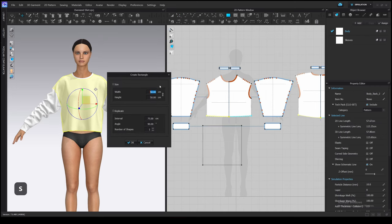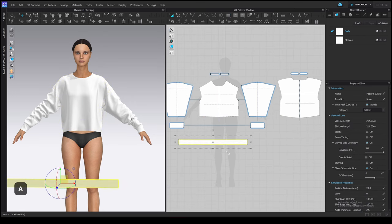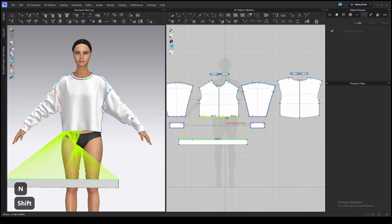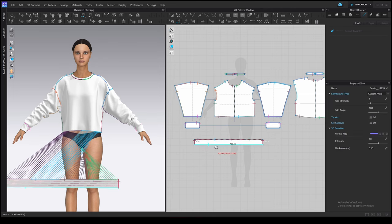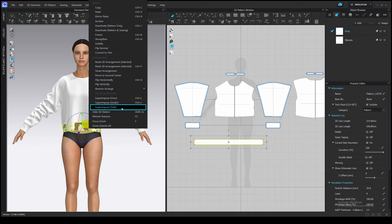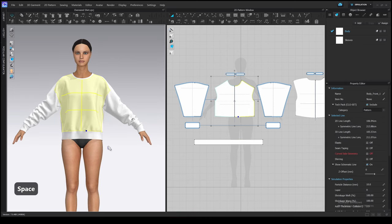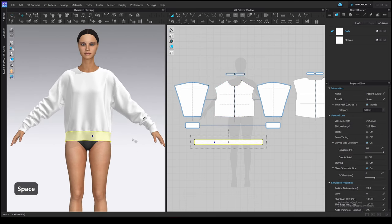We will change it later if needed. Add a new rectangle and type the width and height. Sew it to the bodice with the segment sewing tool — press and hold Shift and sew the band to all the edges on the bodice. Sew the side edge and place it in the 3D window. Simulate and check how it looks. I want to put the hands down so we don't need to move the camera to see what is going on with the cuffs.